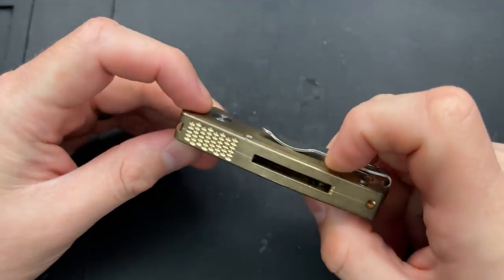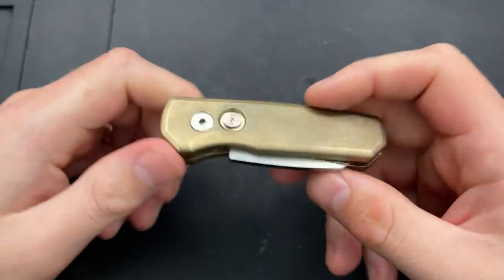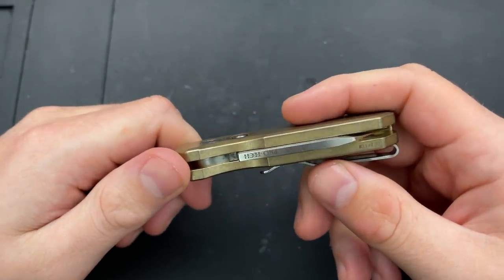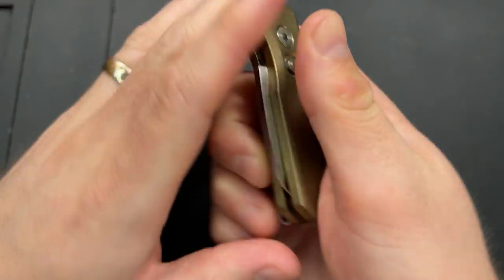Hey everybody, Nick here, and today we're going to do some disassembly and maintenance on this little guy right here. This is the ProTech Runt No. 5, their fifth iteration. It's a good knife — let's go ahead and check things out.